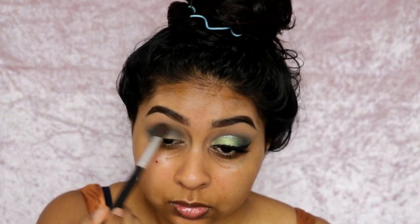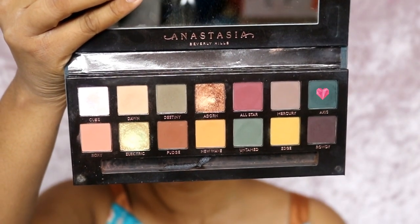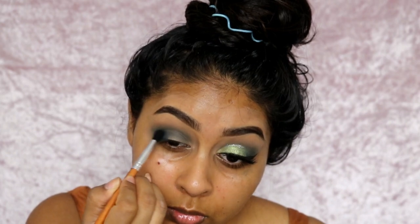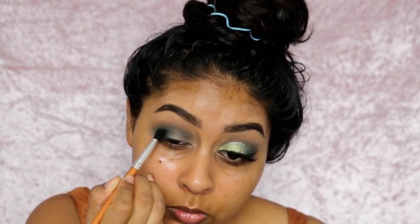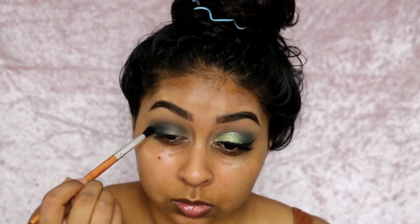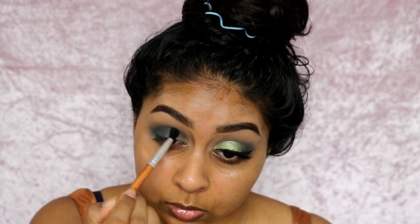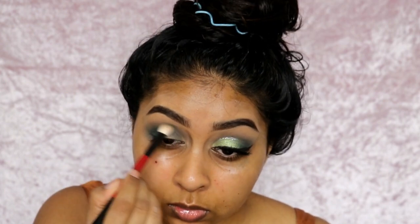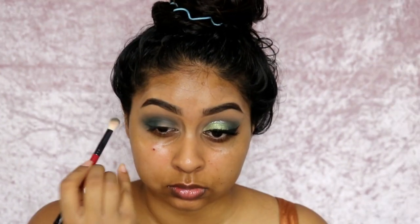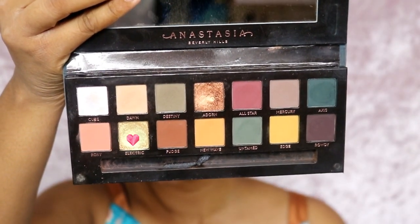I'm barely dipping my brush in the product and barely touching my eyelid — you seriously need feather-light motions with these eyeshadows. Then I'm using the darkest green eyeshadow from the palette, I think it's called Axis, just patting it on the outer corner first and then slowly blending it away. I grab my other brushes to make sure everything is nicely blended. Just take your time with it — it does take some work with this palette but I don't mind that.